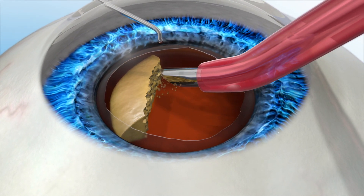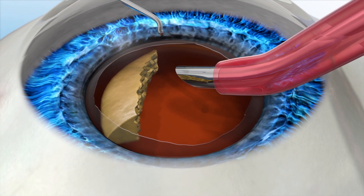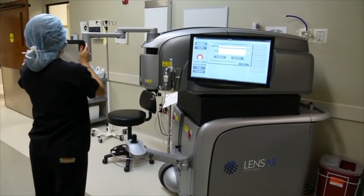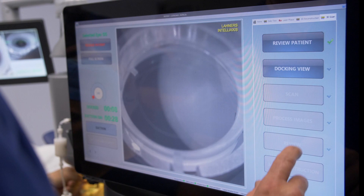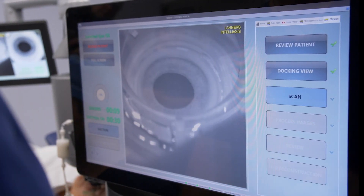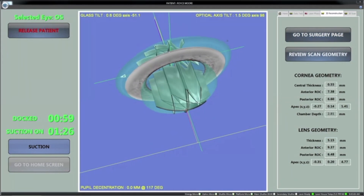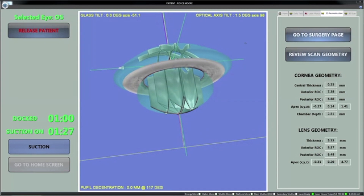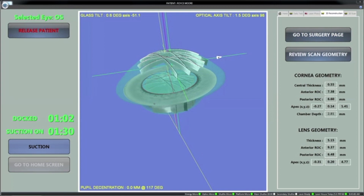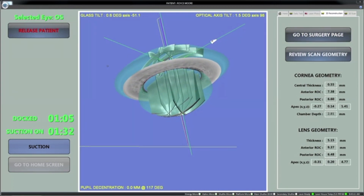After the cloudy lens is removed, a new IOL is placed into the capsule where your natural lens used to be. Opting for a laser cataract procedure with the advanced features of the Lenzar laser system provides more precision and accuracy during the critical steps of the procedure. The Lenzar laser system's advanced augmented reality technology is a unique imaging system that provides your surgeon with a 3D view of your eye, allowing for more detailed information and treatment choices during your cataract removal procedure.